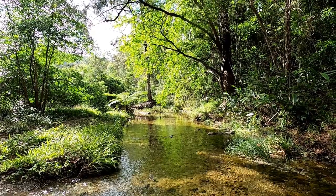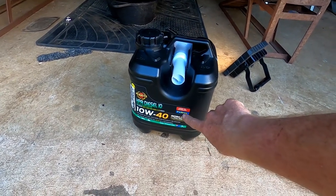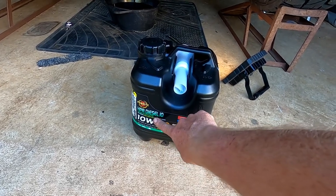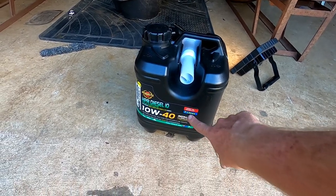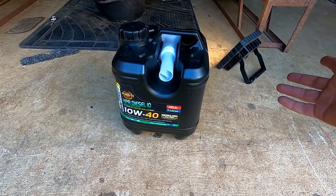Welcome back to another episode of Prado 150. Just a short video — if you already know how to do an oil change, it's probably going to be really boring. For those that don't, I'm just going to show you how you can save yourself a bit of money. You're paying a mechanic a hundred bucks an hour to do an oil change, probably charge you about an hour, hour and a half work depending on the mechanic.